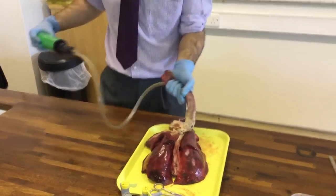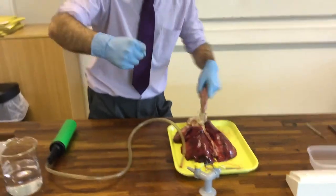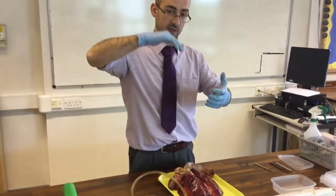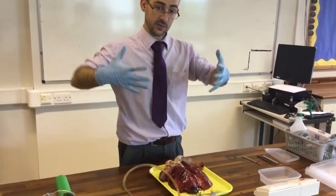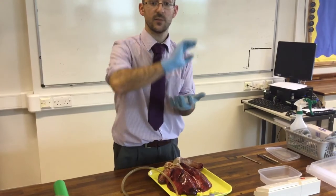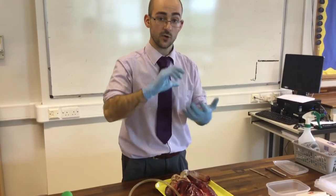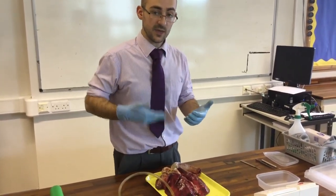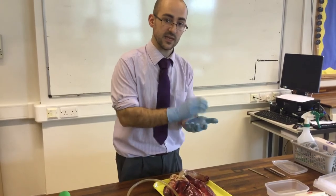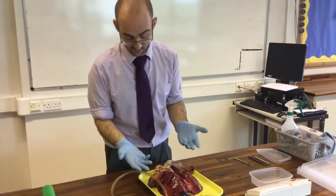Our lungs are not really inflating, but what you should see is when you do that the lungs will inflate. They will increase in volume — that's to change the pressure and suck the air in. Then when they get compressed by the ribs and the diaphragm, that decreases the volume, changing the pressure again and pushing the air out. When you're breathing in, you're oxygenating your blood; when you're breathing out, you've removed the carbon dioxide and put it into the air.